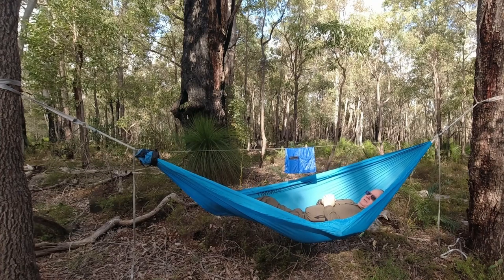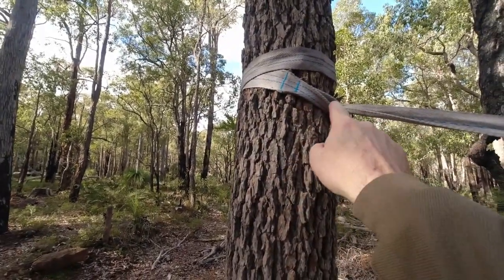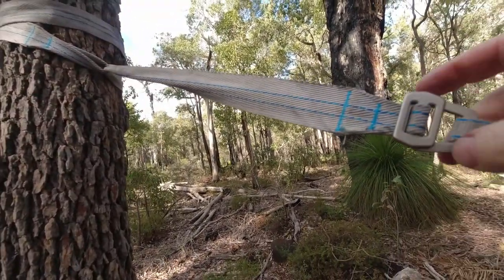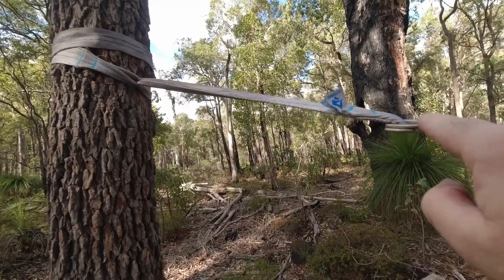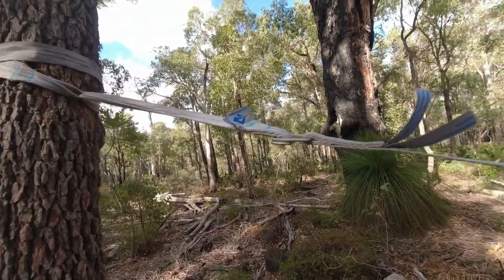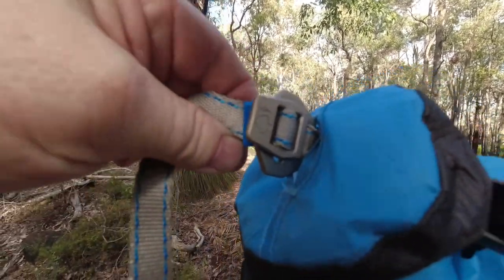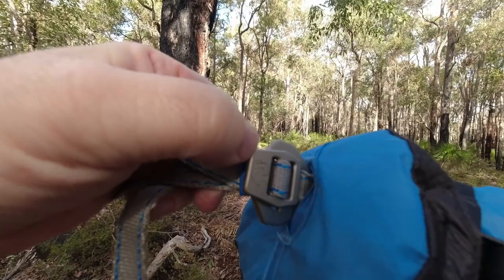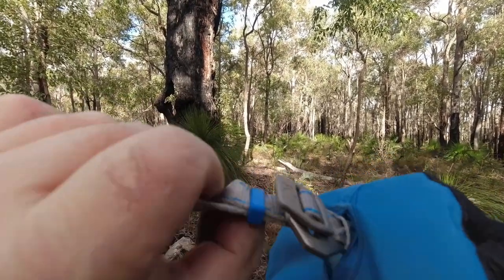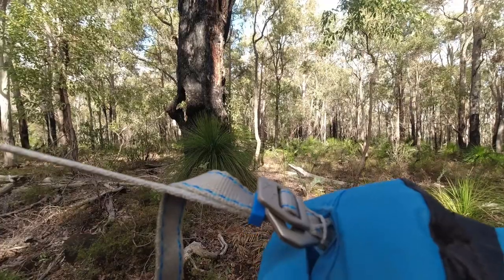Let's bring you a little bit closer so you can see. Starting with the tree hoggers — now this one, because the tree's small, I've wrapped around twice before I brought it through the loop. And that comes down to the buckle, which goes through the buckle here to the actual hammock straps, all the way down. You can see the picture of the tree and the arrow pointing to the tree, and there's that blue plastic locking thing — just push up and that's it; that stops it coming undone.